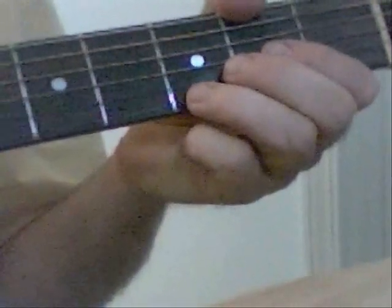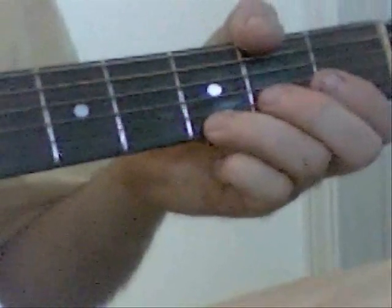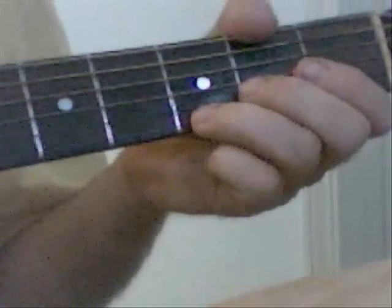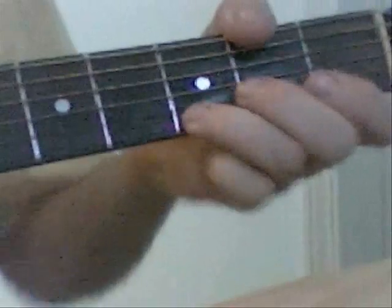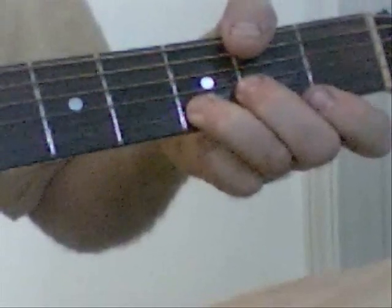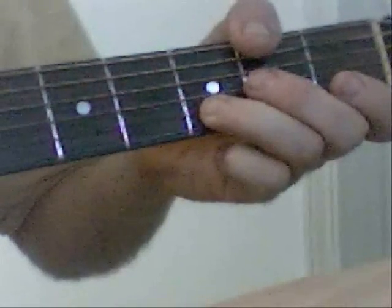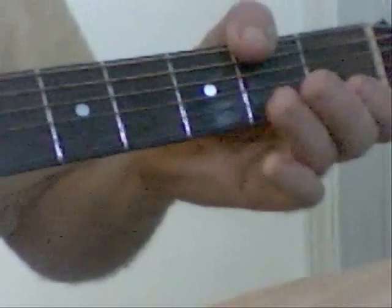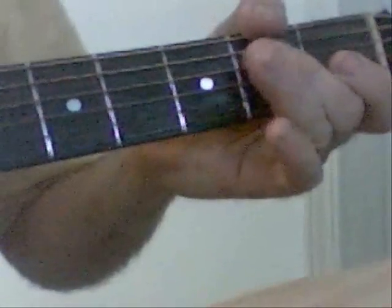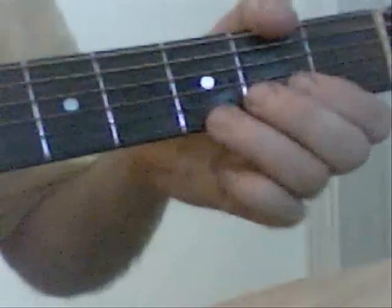The part where it goes 'Out the Door I Went' — you're just going to hammer from the very bottom E string all the way up to the top. It's a very simple walk. You're going to bend that E string on the third fret, then the next string on the B, hammer off, and then come over to the second fret. That's all there is to it.